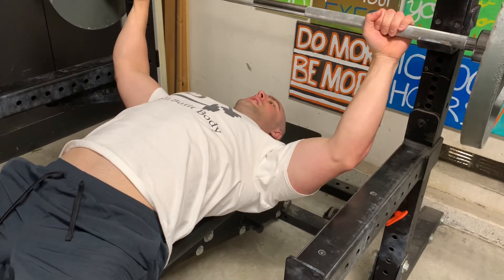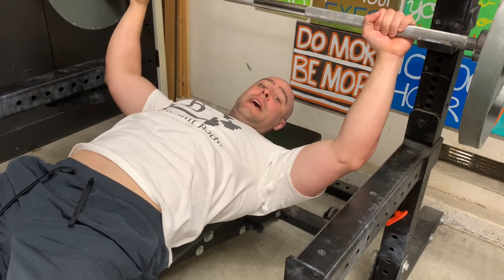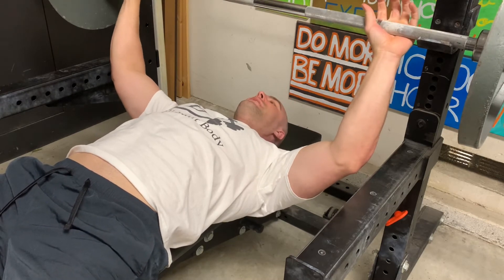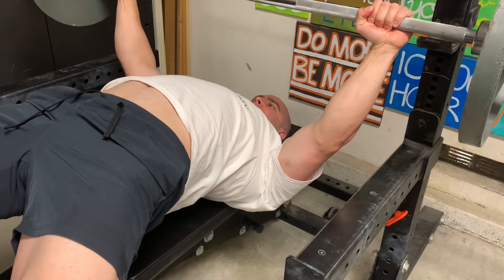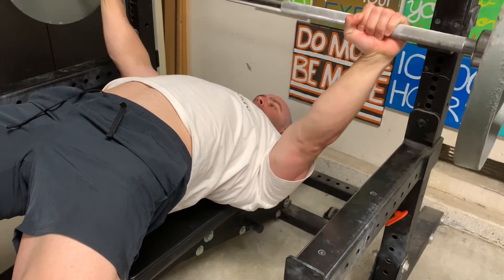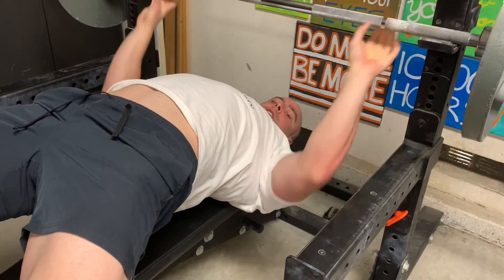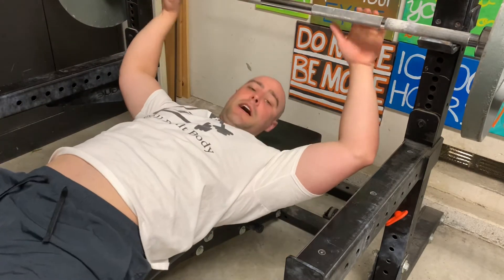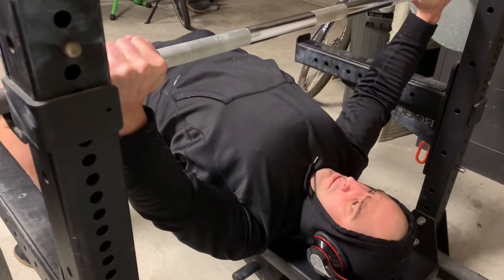Wide grip, as wide as you can — powerlifting style — and a massive bench arch. I'm going to keep my butt off the bench because I don't have a massive arch and can't get into that much back extension. I'll show you by standing on my tiptoes: with a wide grip, as I come down, that movement at the shoulder looks slightly more like abduction. It's still not identical, but that's the only way you can increase lat activation.